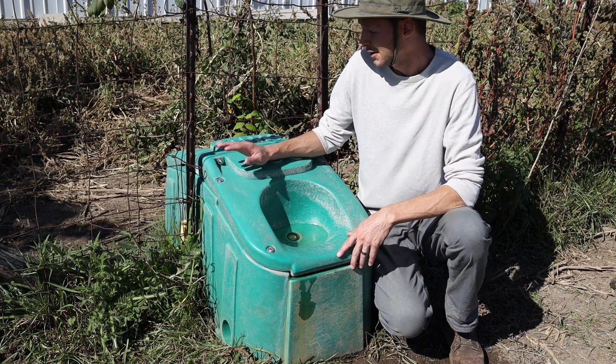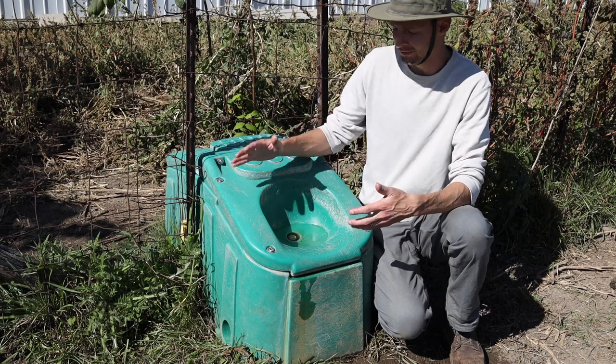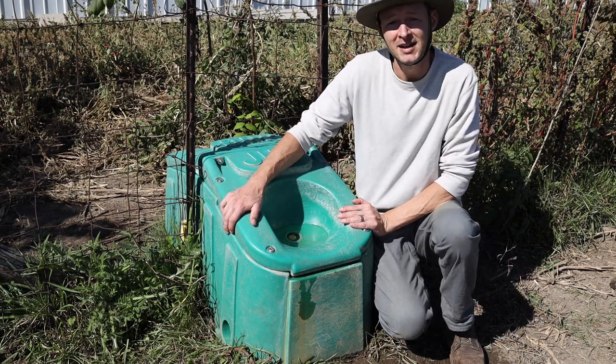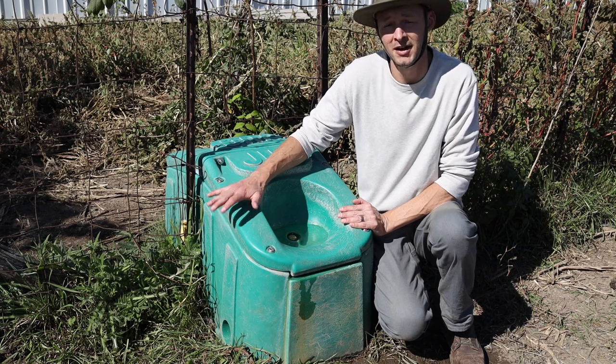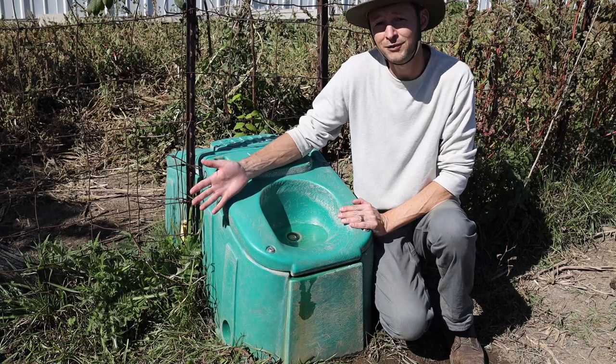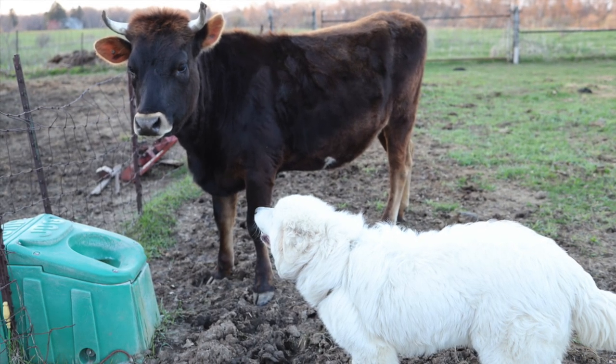One of the things these Jug Waterers are known for is being really durable. They have this poly plastic resin kind of body — it's super strong, super tough. They actually advertise on the website that it's built to take a hit from a sledgehammer, and so far that's proven to be true. It's held up great for us.